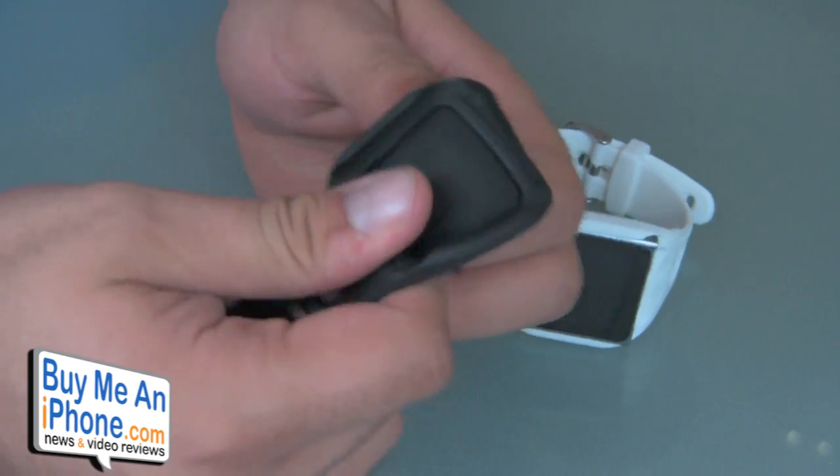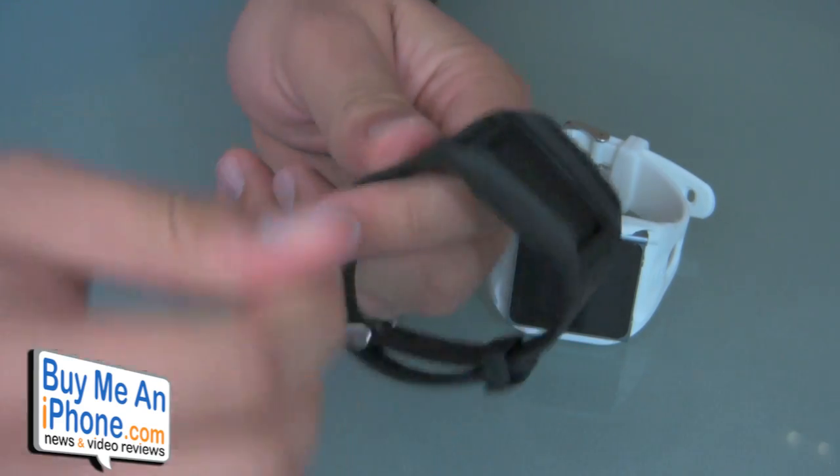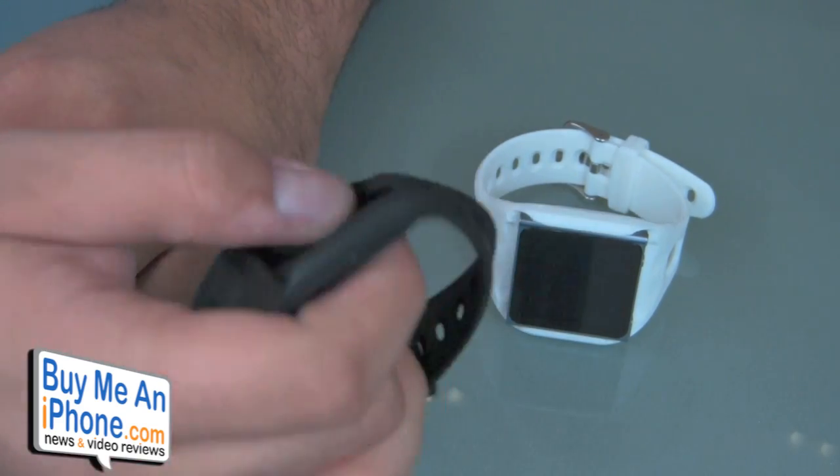The silicone is really nice quality — it's not sticky or gummy. I have hairy arms, so that's one of the issues I sometimes have with these watchbands. If it's that softer silicone, it tends to pull on the hair on my arms, but I haven't had any issues at all with this. Really smooth, really lightweight.